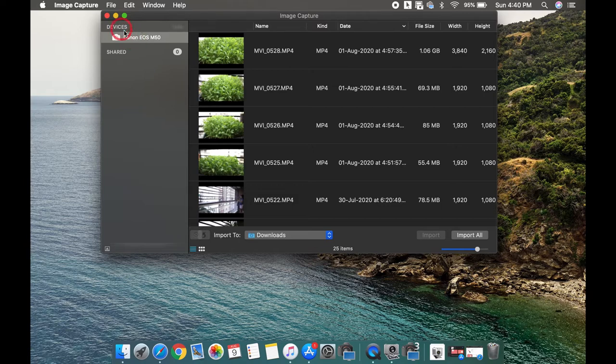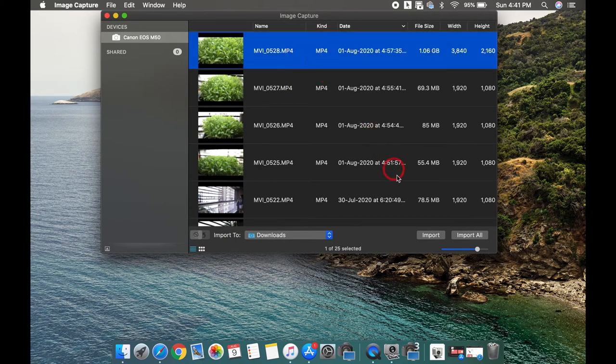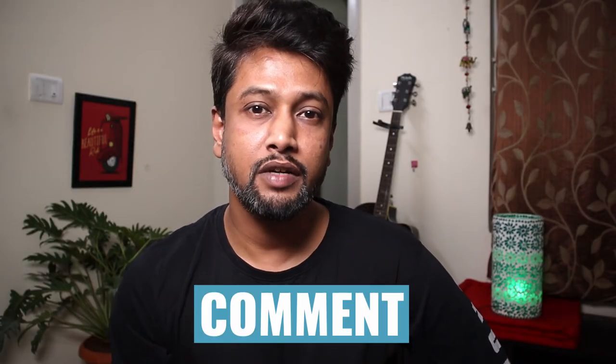You need to click on the camera. For me it was already synced earlier so it's showing automatically, but first time you have to click on the camera icon. You can see all your photos and videos already synced in with this application. Now you can import one by one by selecting, or if you want to import all of your photos and videos at once, you can click on the 'Import All' option.